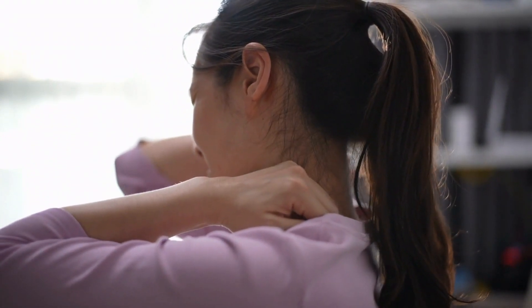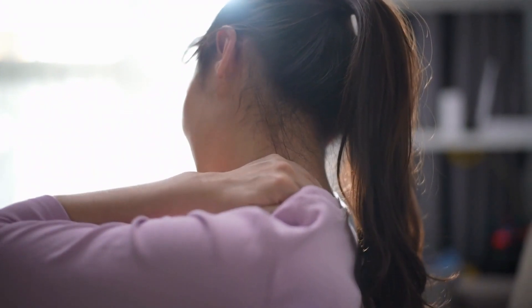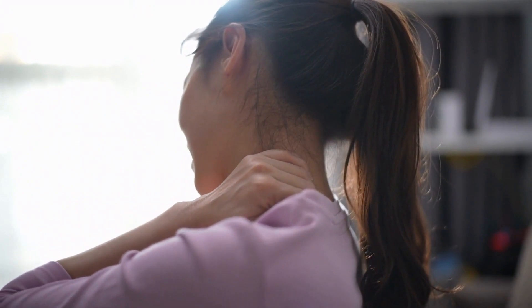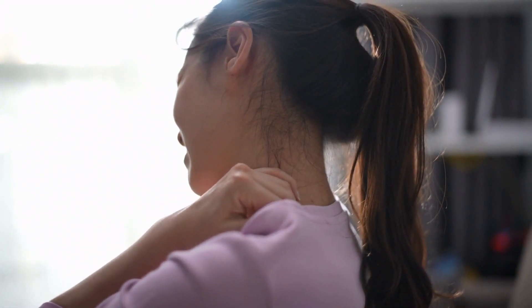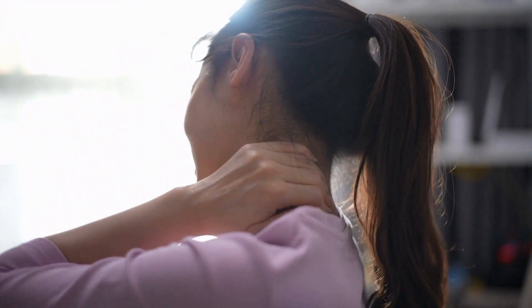Its cloud-like plush feel perfectly cradles shoulders and distributes weight. The topper is machine washable and dryable for easy care. Clusters prevent shifting and maintain even fill distribution, and a 30-night trial lets you test shoulder pain relief.